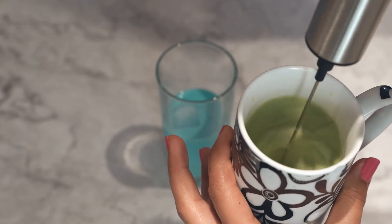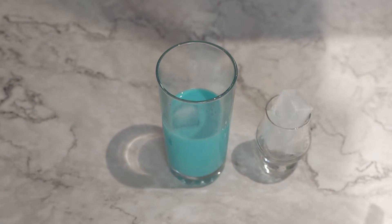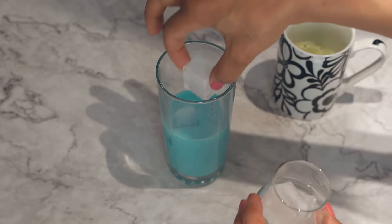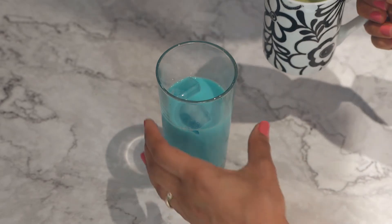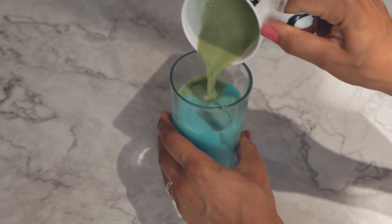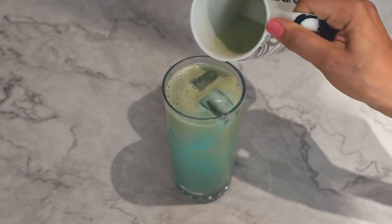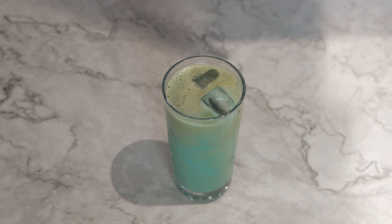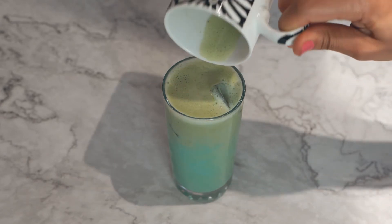The most important rule is to make sure the water does not exceed 80 degrees Celsius. Before I add the matcha, I'm going to add some ice — it's a hot day, we want a nice cold drink. And now I will add my matcha. Voilà! If you like the foam from the matcha, don't be shy to add it like I did.